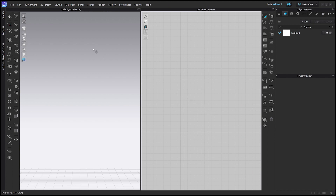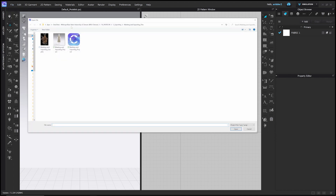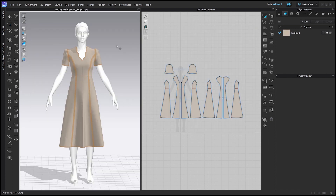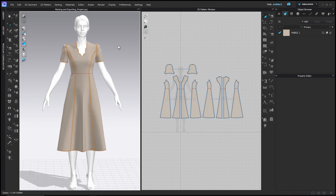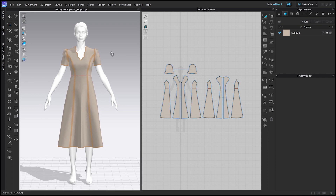Let's go ahead and open our project file. Go to File, Open, Project, navigate to where you saved the file from my Patreon on your computer and double-click — Marking and Exporting Project. You can see we have a cute early 1940s day dress that I've already patterned, fit, and trued, and it's ready for the pattern to be exported.